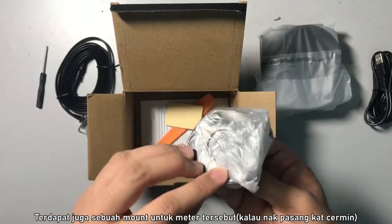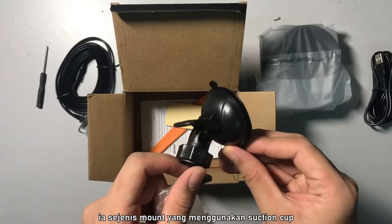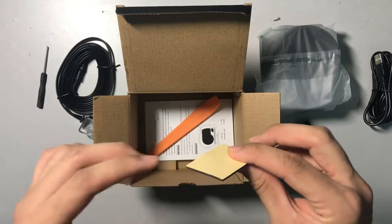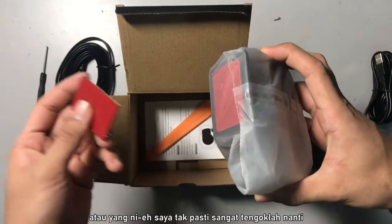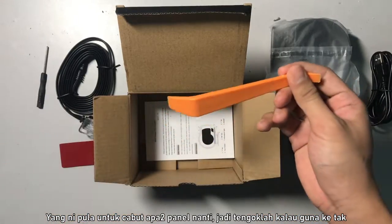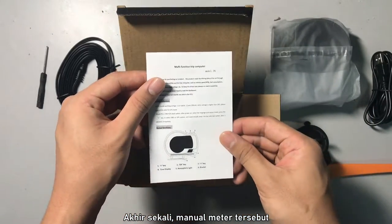Then we have the mount for the stand — it is a suction cup style mount. And then we have some double-sided tape padding to attach this thing as well. There's also additional double-sided tape here, so I assume this is a spare. And this tool is to remove or pry out some panels later on. And then lastly, the instruction manual.